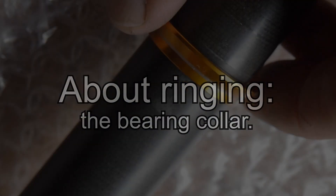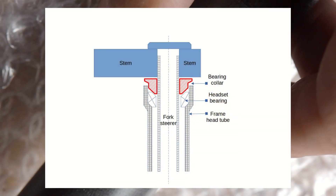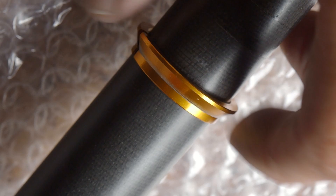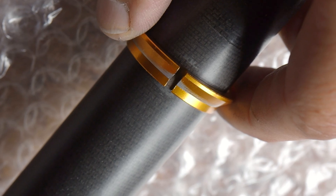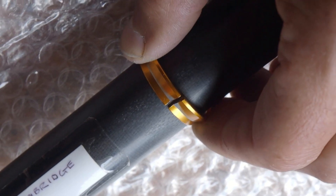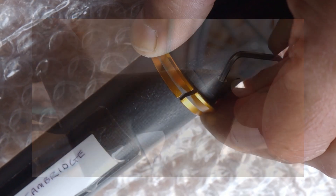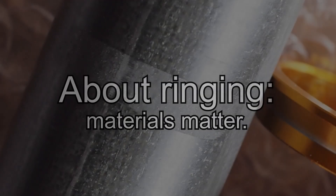Most modern bikes have a headset bearing collar that fits around the steerer between the stem and the top headset bearing. The taper you can see engages with the taper on the bearing. When not assembled into the headset it's slightly loose on the steerer, and it also has a split in it. As the stem top cap is tightened, the taper and the split allow the collar to be tightened and grip the steerer. Tightening the stem down not only preloads the bearing, but also takes up the clearance between the steering column and the headset bearing collar.